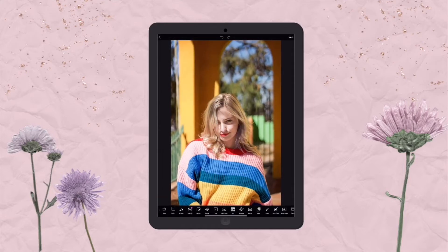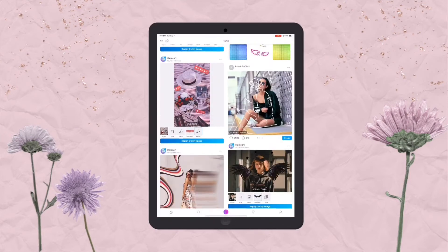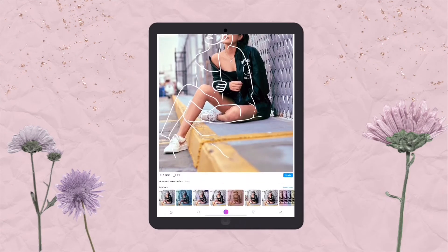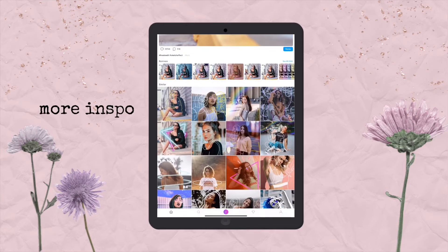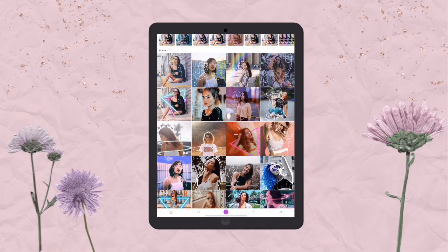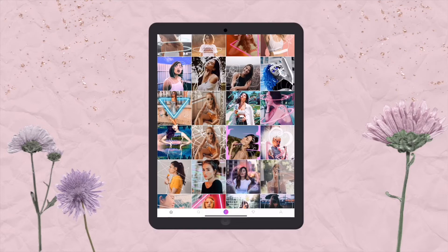What I also want to show you is some of the inspiration you can get from this app. Say you go to view the sketch effect — you can scroll down and see some of the different ways that other people have edited photos. This is really helpful because you draw from different inspiration and get to see creative ways somebody edited a photo. I always find that helpful to see a vision of where you can go with an app.